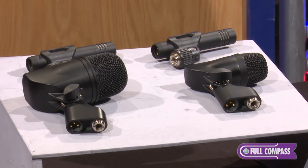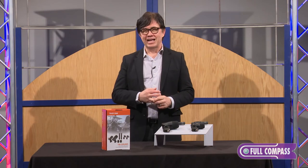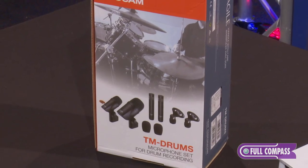For further information, you can go to fullcompass.com or contact your sales pro at Full Compass. Thank you.